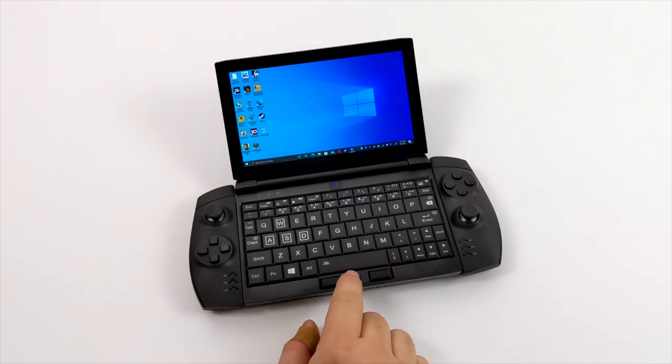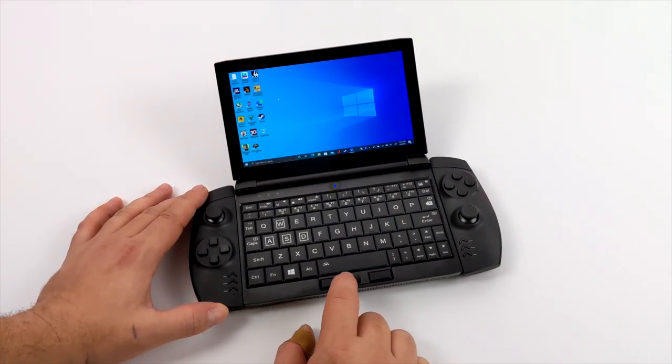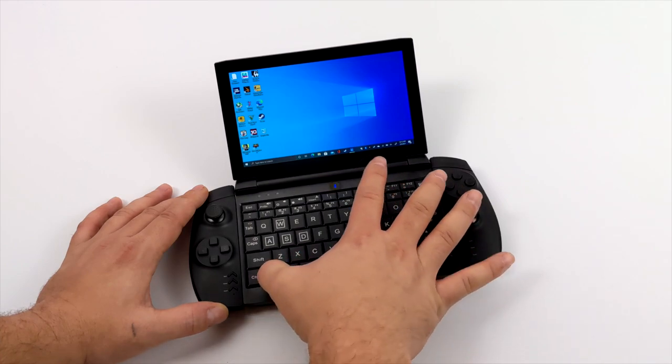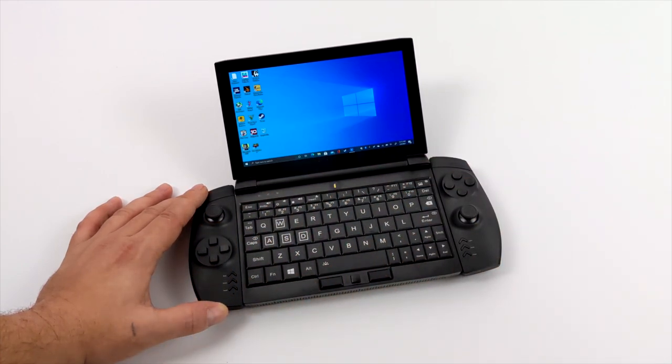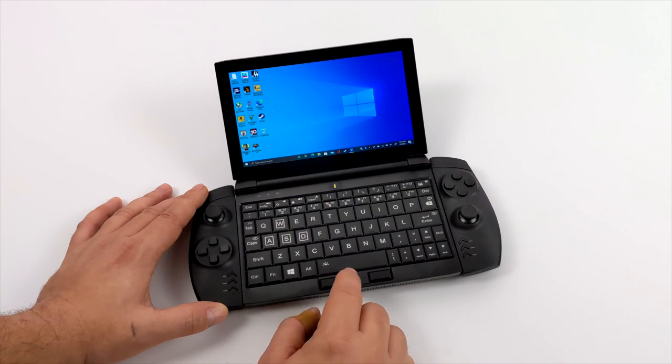Now I just wanted to give you a quick look at this little navigation nub — I'm not a big fan of these, but you can change the sensitivity in the settings. We also have a performance setting: if you press Function and the fan button, that fan will kick up and you can definitely hear it, but now the unit's in performance mode so it'll keep that CPU cool enough and we won't throttle while we're gaming.